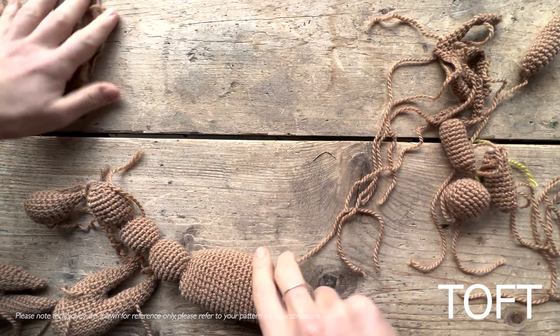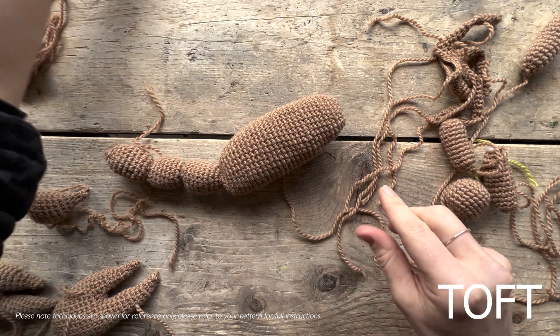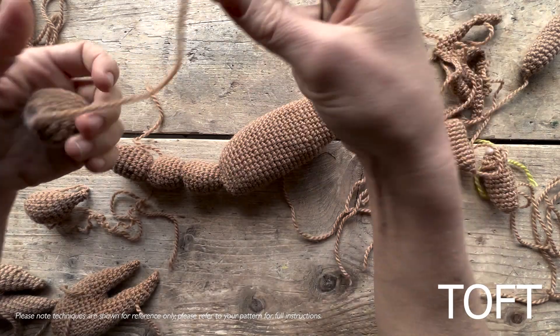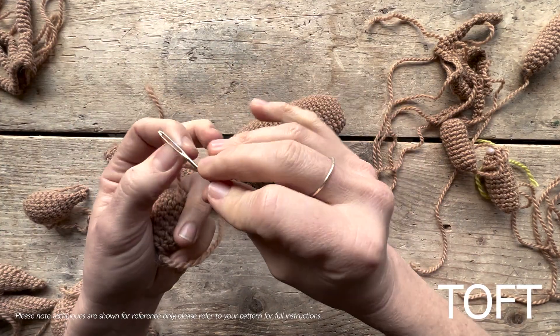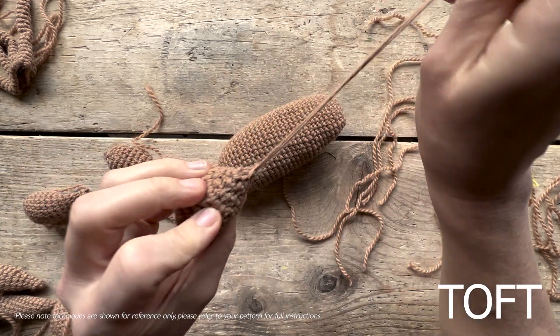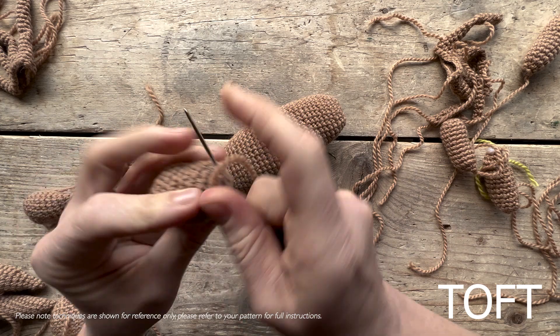What I've got here is the body and then three tail pieces secured already. I'm going to take my fourth ball now — I've stuffed these first so they are stuffed. I'm just going to gather the stitches like we normally do, and this is what I've done on the three that are already attached, so gather those stitches to close it off.